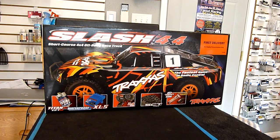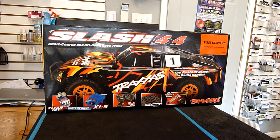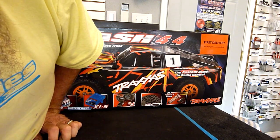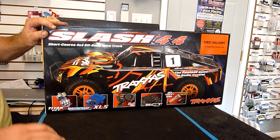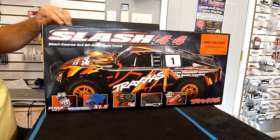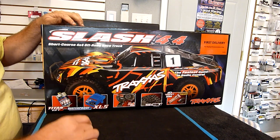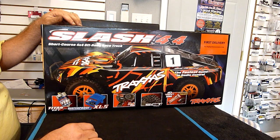All right, this is Kirk Wiggs with Bad Fast Hobbies doing another open box today. Today we're going to do the highly anticipated Slash 4x4 brushed short course truck. I know there's been a lot of people asking for this and Traxxas finally delivered.